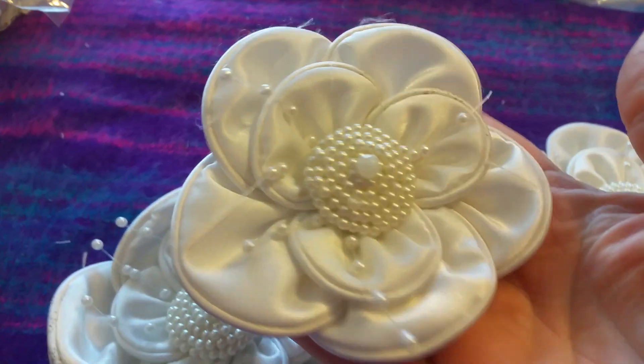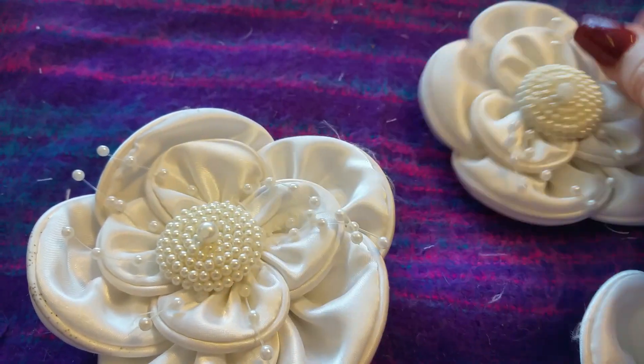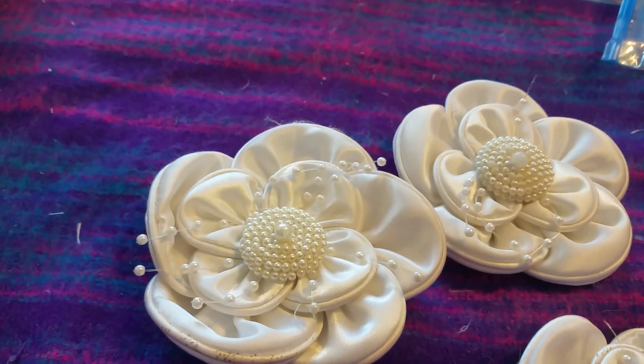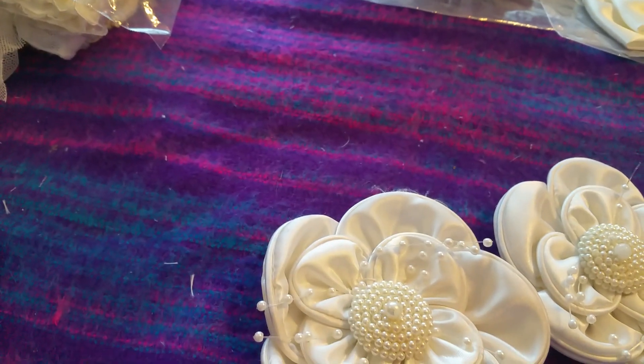Then I have some flowers. These flowers are all the same and they're 50p each. I've got three of those.